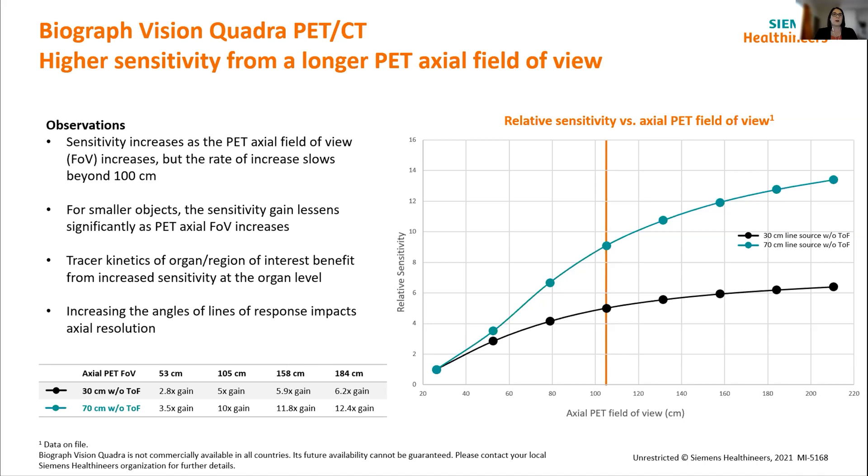Going back to the axial field of view of the system, this graph looks at the sensitivity of systems at different axial field of views and really comes back to why we decided a metre or just over a metre was a good point. You can see that when looking at sensitivity gain, as you increase the axial field of view, you get the most increase up to about the one-metre range, and then you start to plateau. The rate of return for additional crystals starts diminishing beyond that one-metre range. There's also site planning to consider — a longer, heavier system becomes more problematic to plan in a room, and as you increase the angles of response, it starts impacting different things in the image as well.